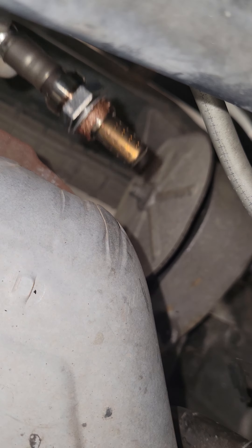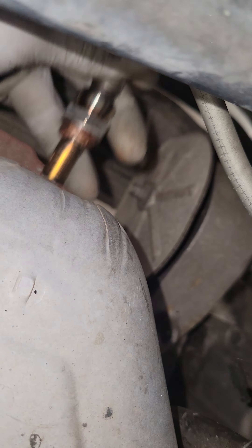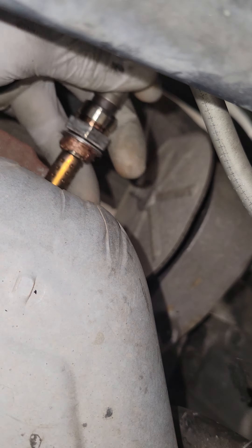All right, that's back on my wife's 2011 Malibu. I already showed you that I got the anti-seize on the threads. So I showed you what the hole looks like back here — it looks like the threads are doing pretty good. So now it's just time to get it back on.